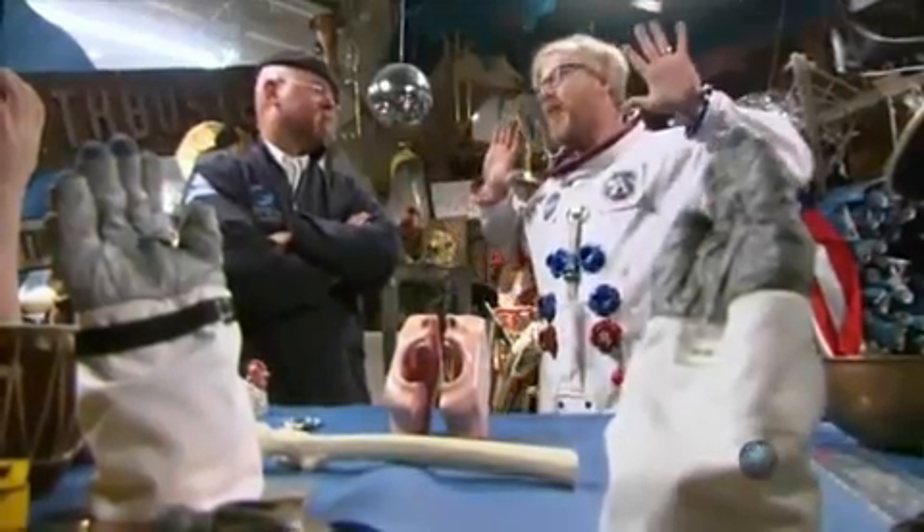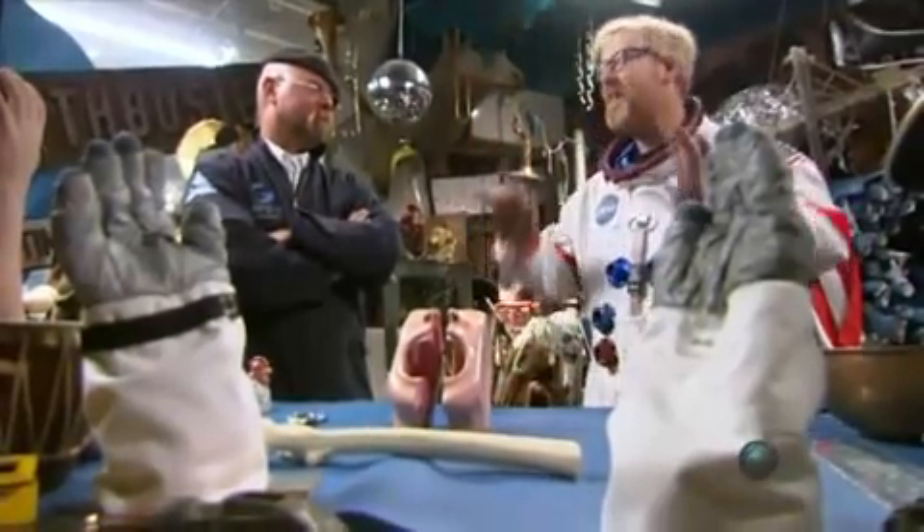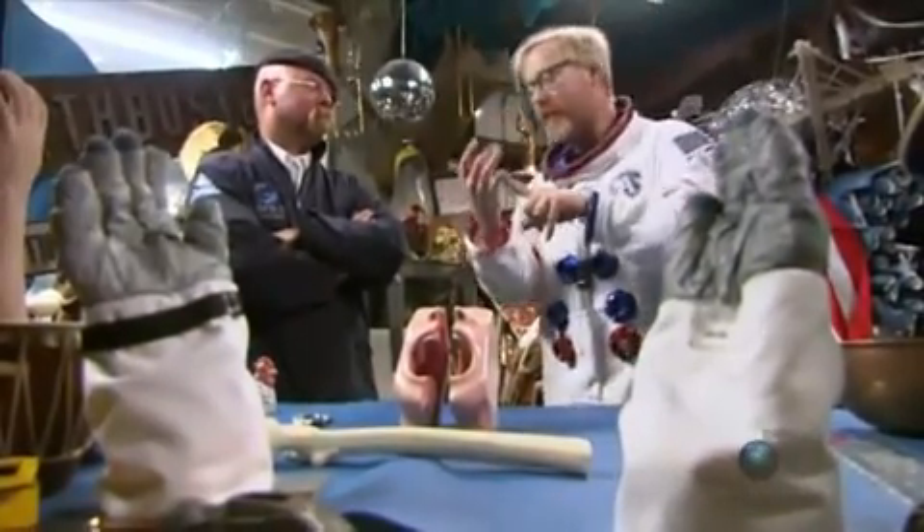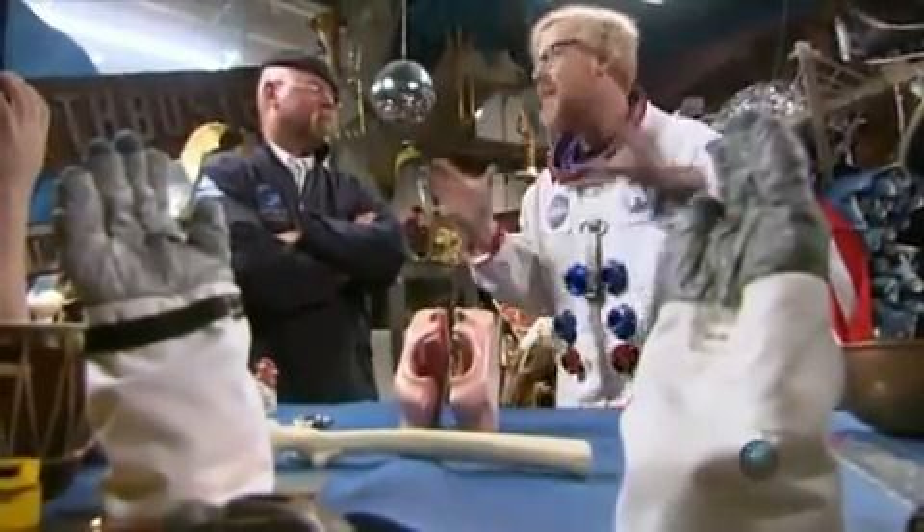Dude, that was awesome. We have been very thorough here. Not only did we start out by replicating precisely the circumstances that theorists say were used to fake the moon footage, but we also put ourselves in a calibrated moon gravity environment. The theory that it's faked? Busted. Busted.